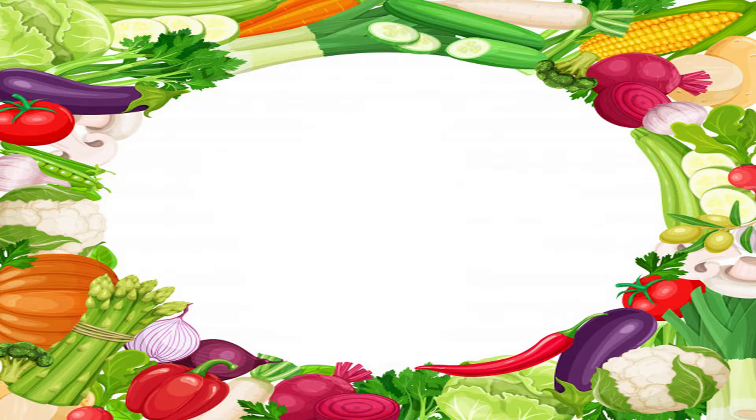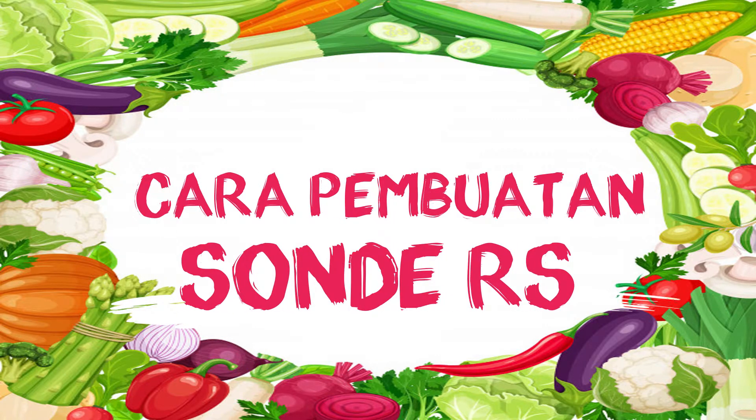Assalamualaikum warahmatullahi wabarakatuh. Pada saat ini, saya akan menjelaskan cara pembuatan sonde di rumah sakit.